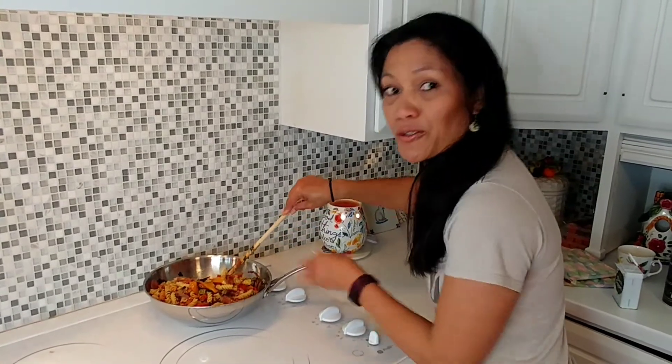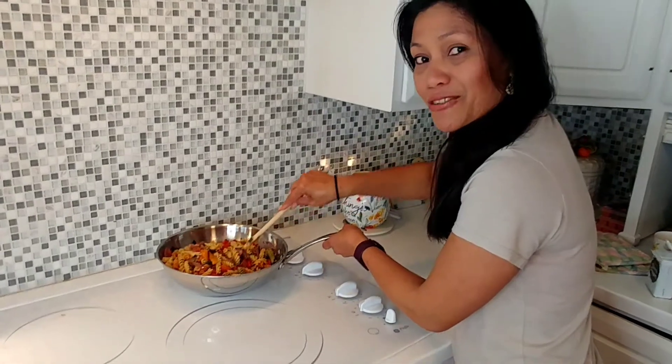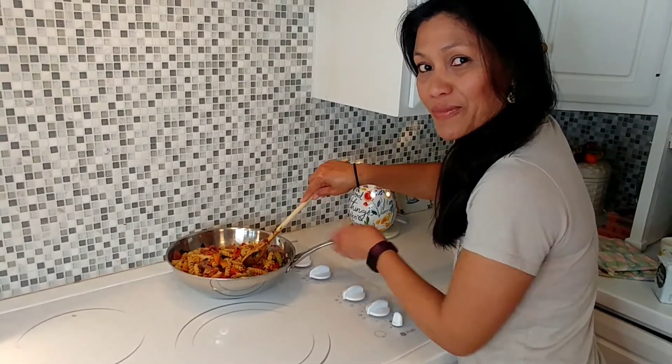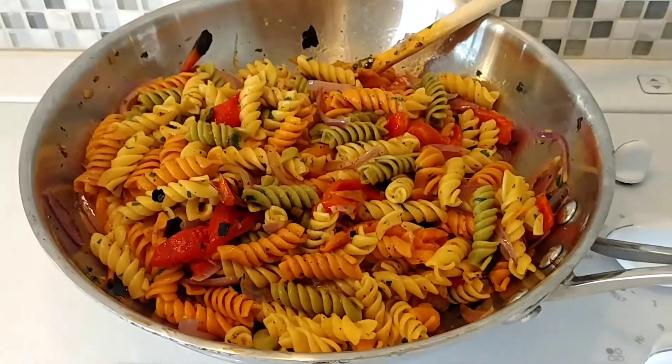To those people who requested how to cook this kind of recipe, this is for you. Please don't forget to subscribe and like my videos when you watch them. Thank you, guys — let's eat!